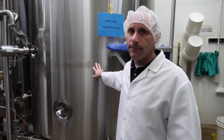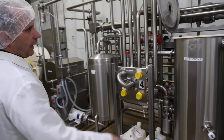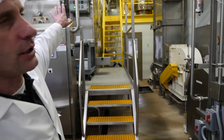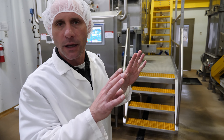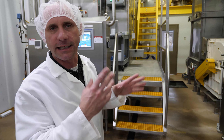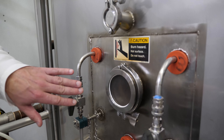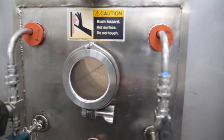We'll take the whey protein and it will go into one of these two tanks, depending on if it's organic or conventional. As you can see, it says organic on this, so we know this is organic concentrate from today. This organic concentrate will come over and go into this heat system here where it's warmed up, which makes it a little less viscous. Then it's pressurized and goes into this big dryer here.